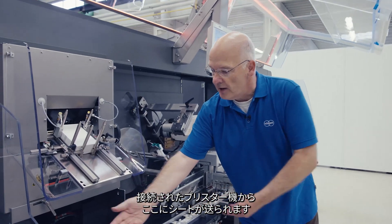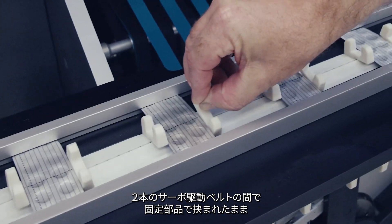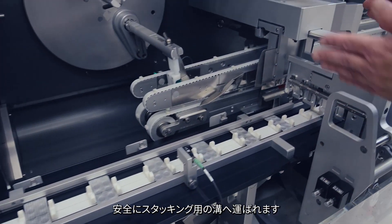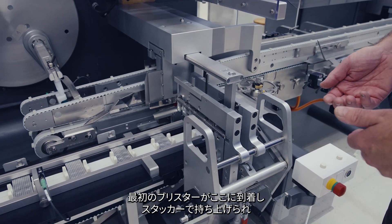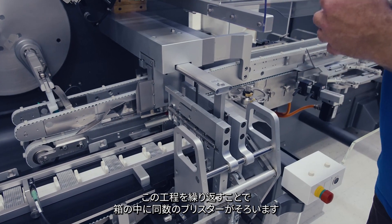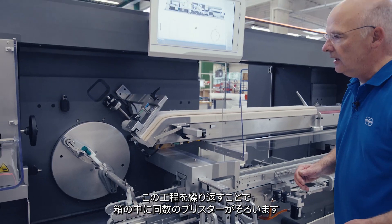Back to the process. Blisters are arriving from the pre-connected blister machine. Between two servo-driven belts, we transport the blisters safely between fingers to the stacking group. The first blister arriving is lifted up by the blister stacker. The next follows — we place the first one on top and repeat this process so that we have the right count of blisters for the carton.